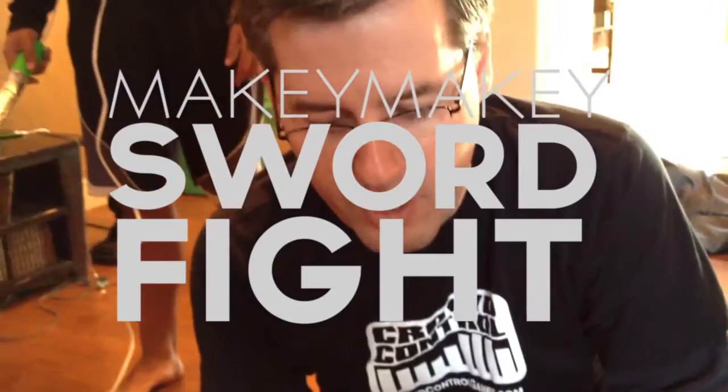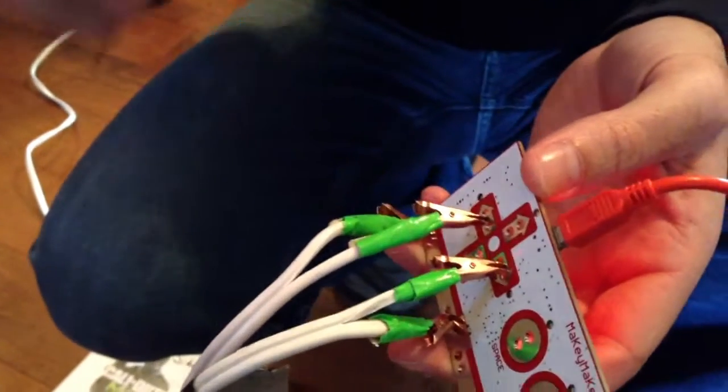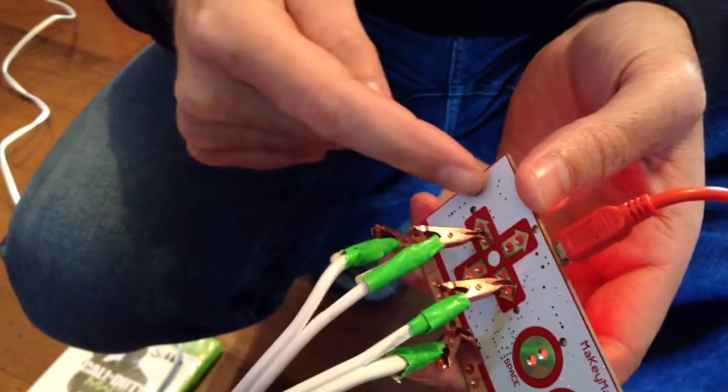For the Makey Makey sword fight we are hooking up the wires. We got the swords going out into the ground and we got the chest plates going into — I have one on the right side and one on the left side. You can go to either side on the ground, and the swords go to ground and chest plates go to left and right, and here's what it looks like.